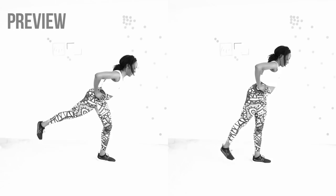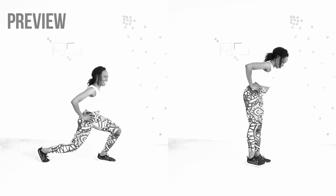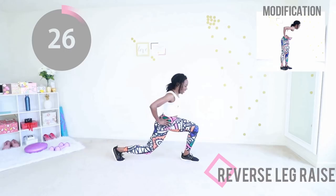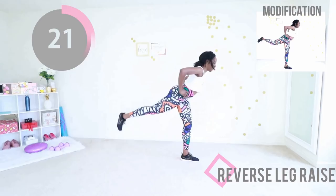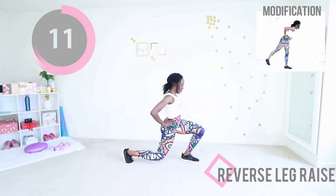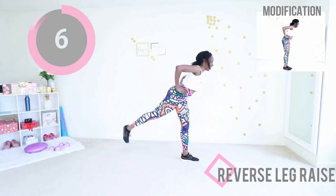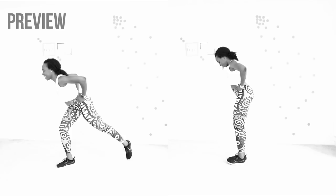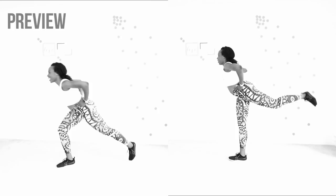Next up, I present to you a reverse leg raise. If you're unable to do the version on the left, which is the harder version, you can do the modification on the right. Step back, raise your leg. Do not let that back knee touch the floor. When you raise your leg up, squeeze your booty. We're doing just one leg. If you're doing the modified version, I recommend holding on to a wall or chair to maintain your balance and squeeze your booty to raise your leg. Do not let your front knee go too far past your toes. We are going to do the same movement on the other side. It will be more challenging on your less dominant side, so if you find one side more difficult than the other, that's totally normal.